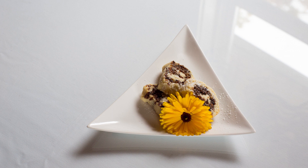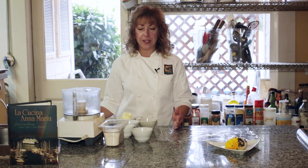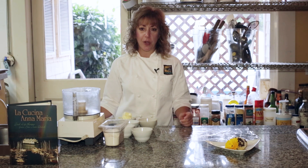Today I'm going to show you how to make an Italian fig cookie. We're going to do this in parts — first how to make the dough, then we're going to come back and make the filling, and then we'll assemble the whole cookie.